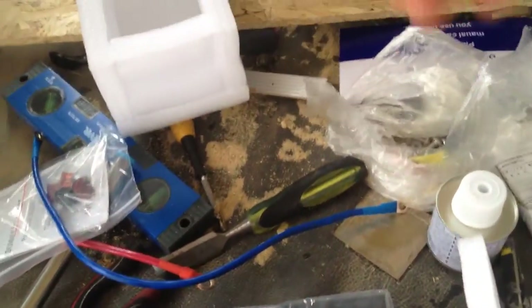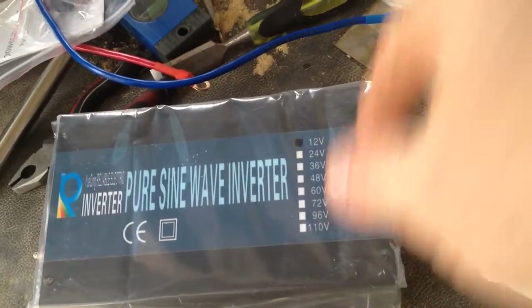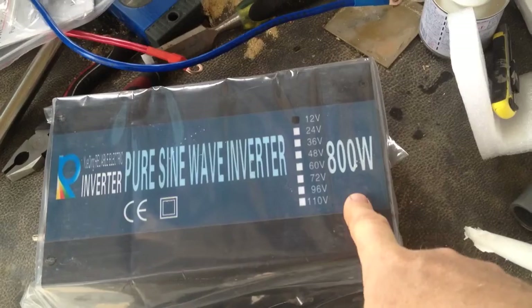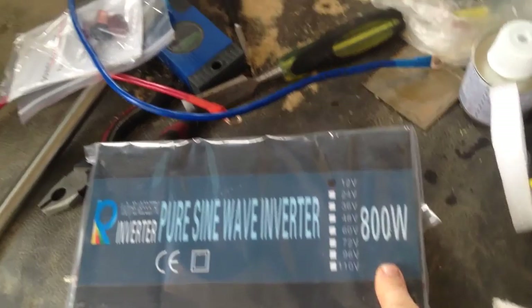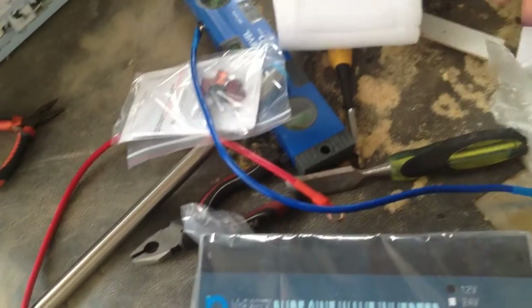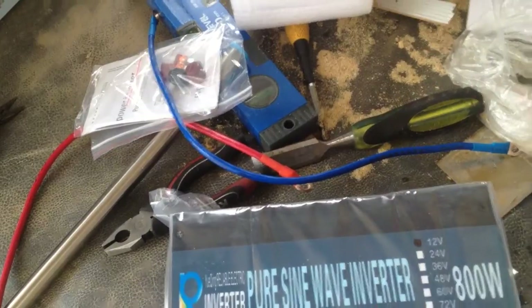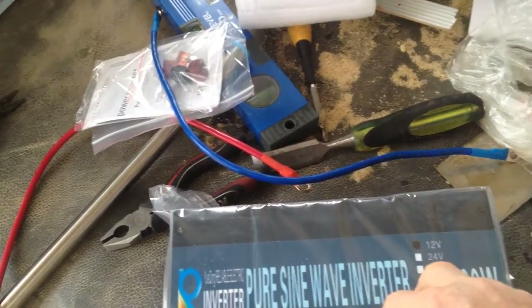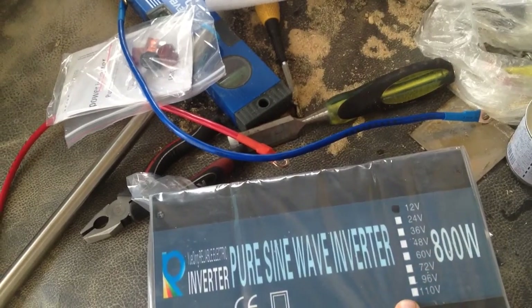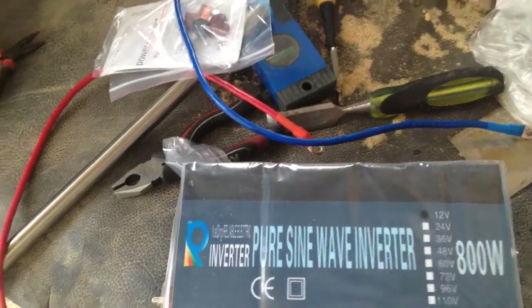My 800 watt inverter just came in — though I'm thinking about it, I actually changed that to 3000. I may use this 800 watt one; with the shed it should be enough to power stuff. The only thing is the IH heater I have is 1000 watts, and that 3000 watt one can pull on that should I need it. This one however probably not.